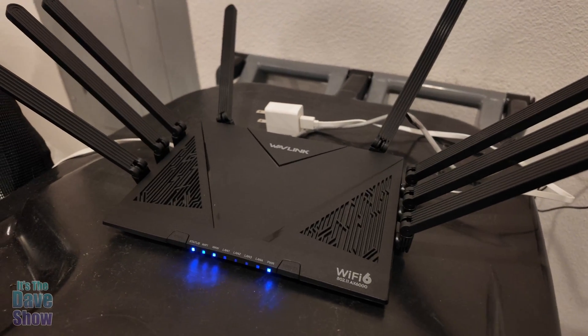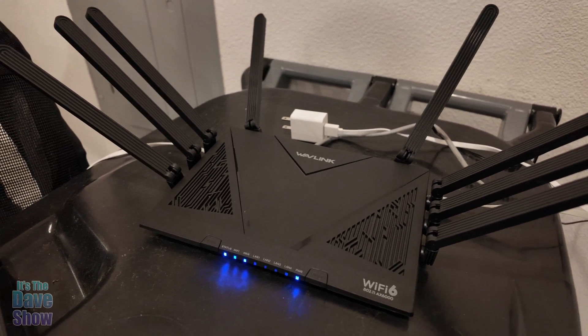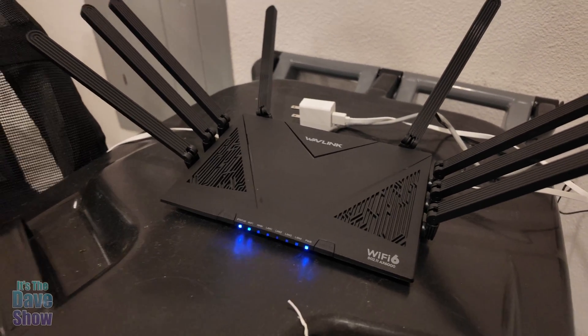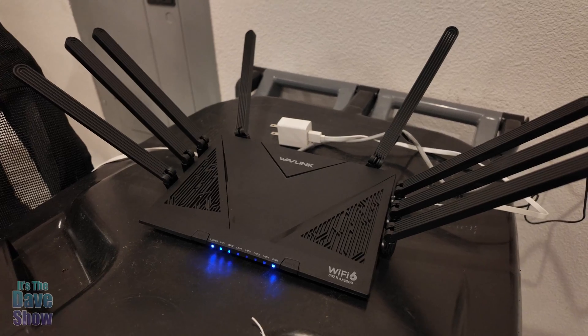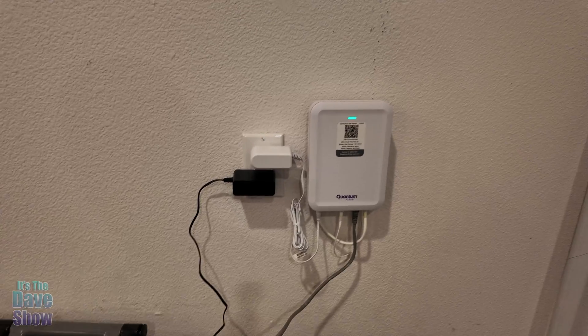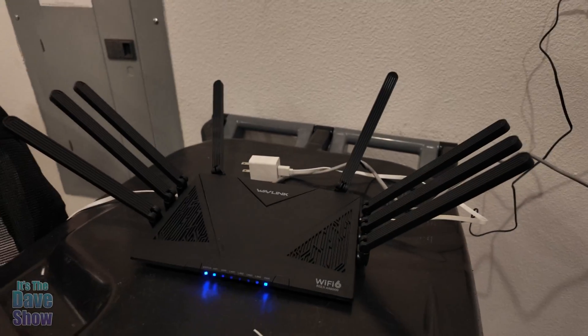I had this set to AP mode. In the instructions they tell you how to set this up and get it going with the app on your computer. I'm going to show you upstairs what the speeds look like, switching from my wireless system to this one down in the garage.